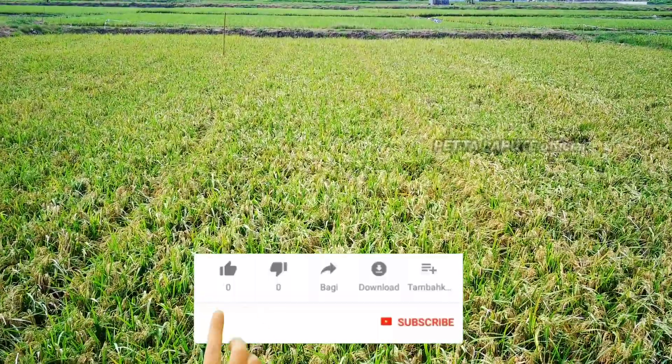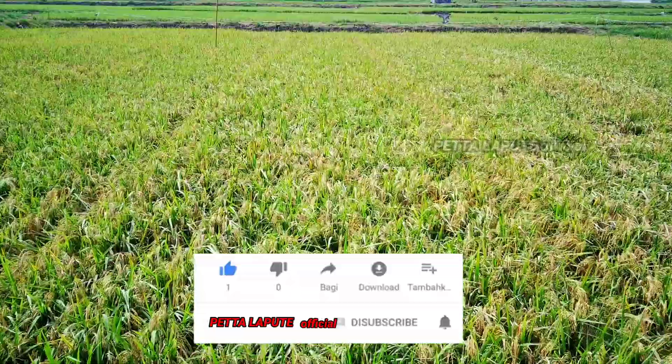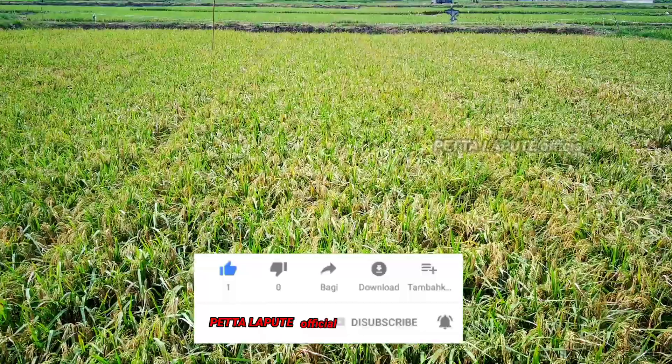Don't forget to like and subscribe and press the bell button for this channel so you don't miss the next interesting video.